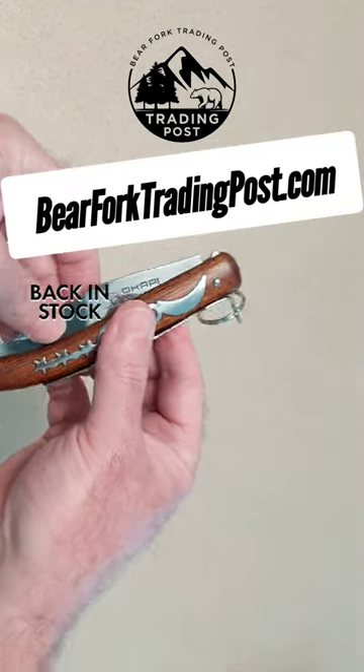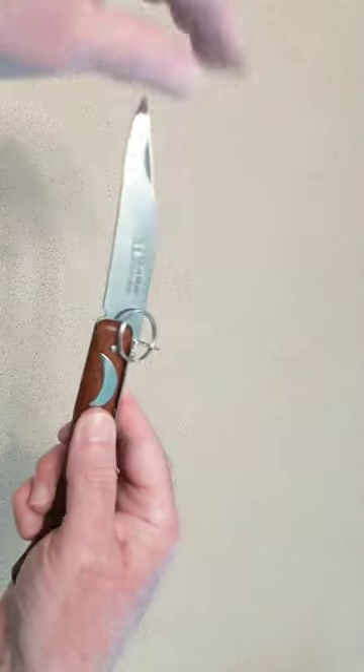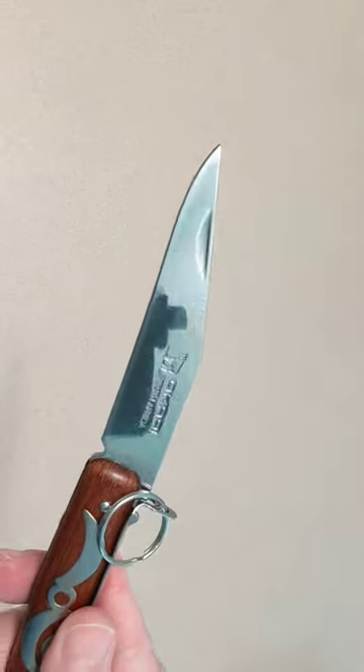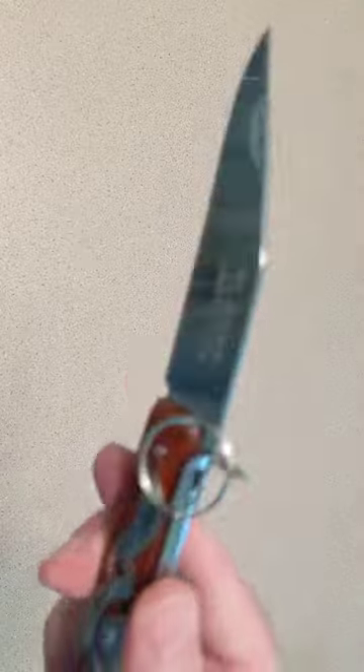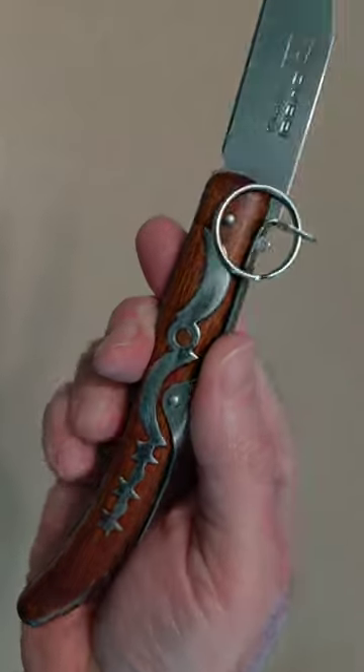Hey guys, Bear Fork Trading Post here with the Okapi Historical South African Carbon Steel Lock Ring Knife. Knives of this type were made by hand in the blacksmith shops of Europe and Colonial America in the 1600s and 1700s.